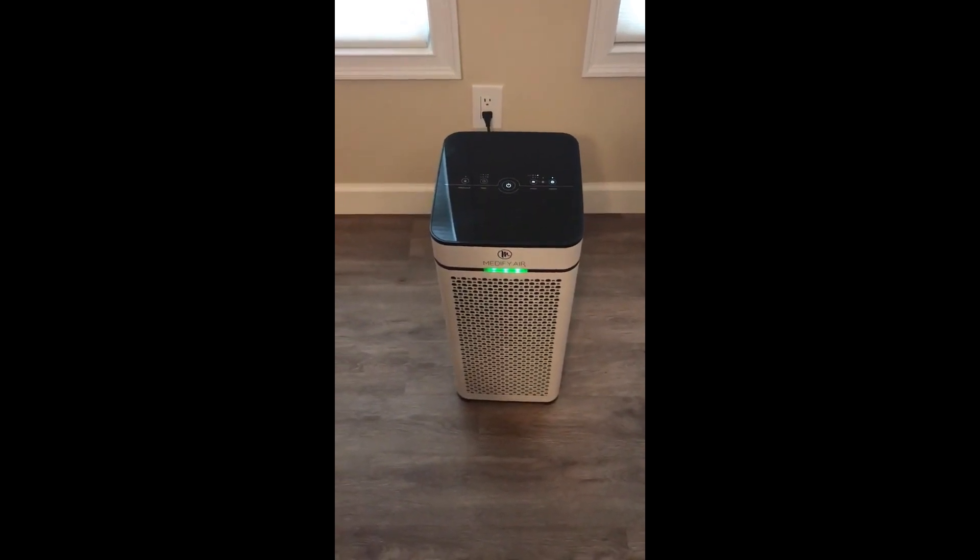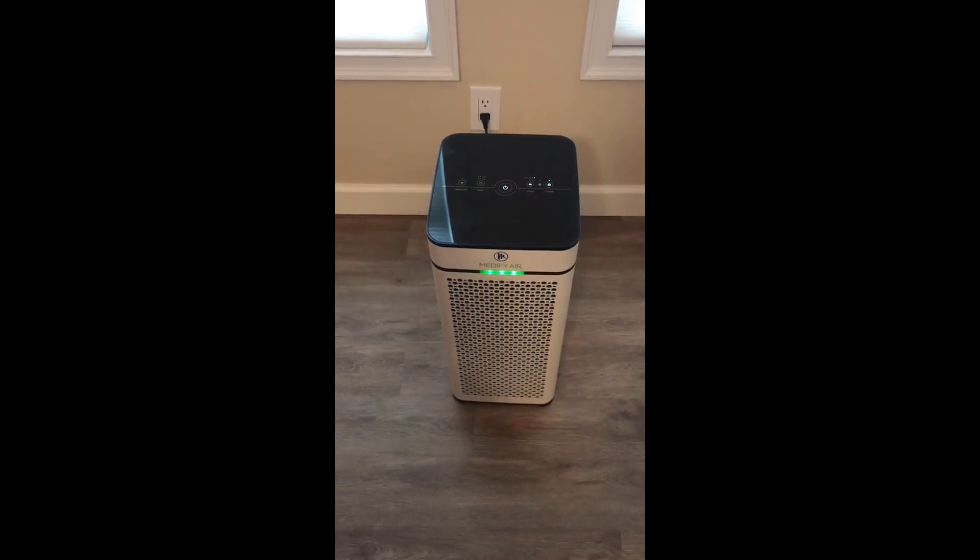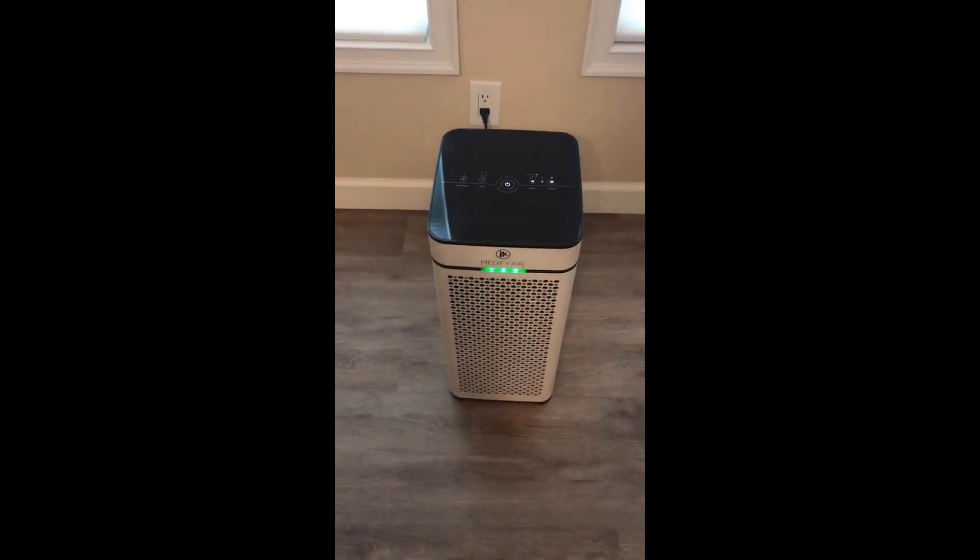Other than that, if you're looking for an air purifier, it works well and seems to do a good job of cleaning the air — but those are some of the costs to keep in mind.